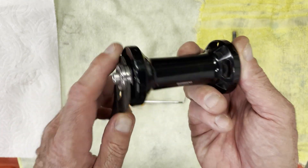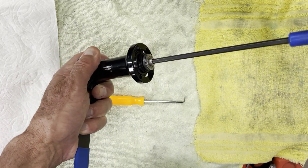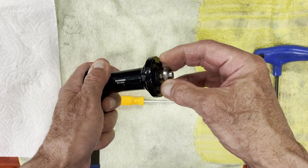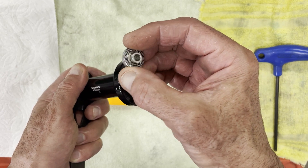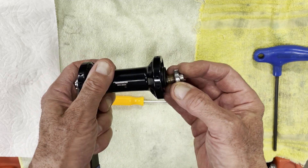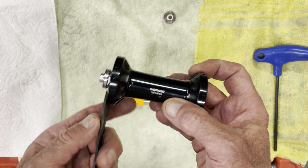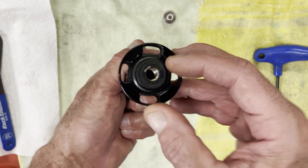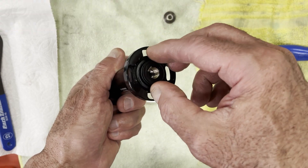To get this apart, put the cone wrench in and unscrew the locknut on the left side. This is the locking screw; this is where the skewer goes through — the quick release skewer. Set that aside. Now we're done with this portion. They have a locking tab here that was added on the 9000 series.